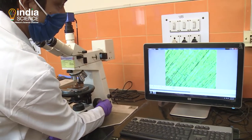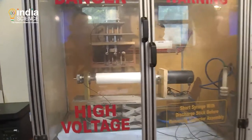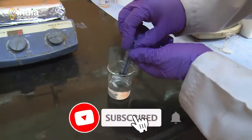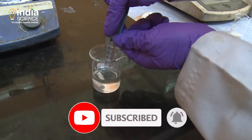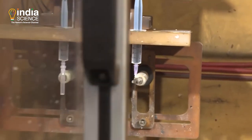Nano fibers are spun from polymers using an electrospinning machine. First, the polymer is weighed and a solution is prepared with a solvent, which could be water. The solution is then fed into a disposable syringe and fed into an electrospinning instrument.